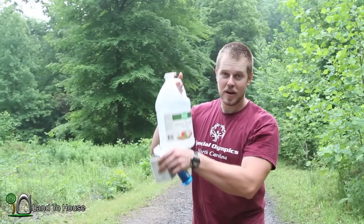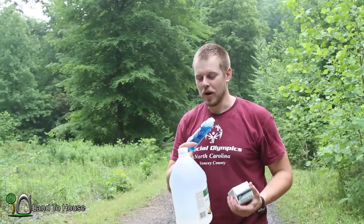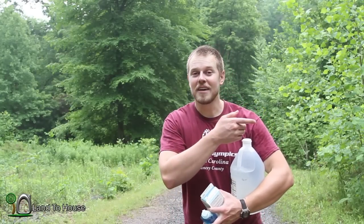Hello, I'm Seth Johnson with Land A House. You may have heard of natural weed killer composed of vinegar, Epsom salt, and Dawn dish detergent. Today I'm going to be mixing these three together and spraying some poison ivy I have and the grass that's growing in the middle of the road, and we're just going to see how well this stuff works.